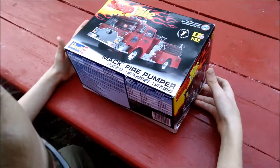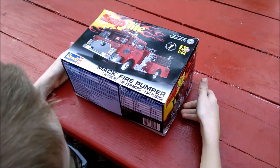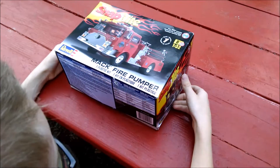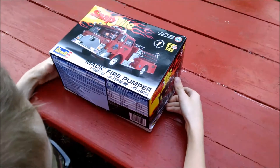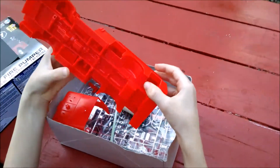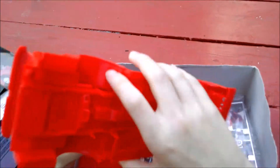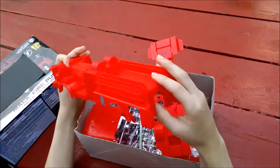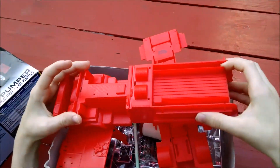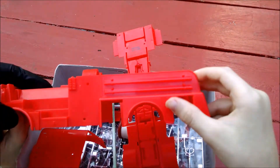Hey, that's my SnapTite Fire Truck. I'm going to modify it, and I'm not going to do what the paint scheme says. As you can see, we've already modified it by cutting the doors out, we've already cut on the chassis, and we've cut here where all the nozzles are. The doors are for tools and fire department stuff.